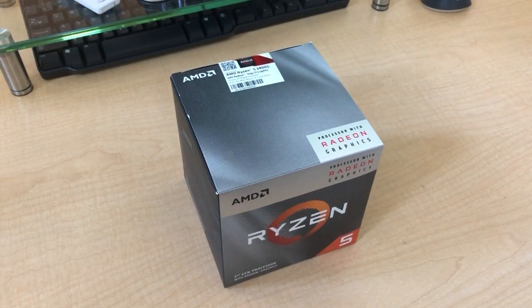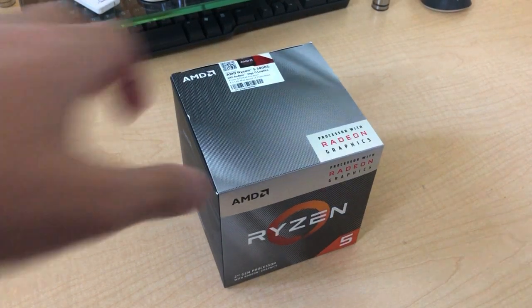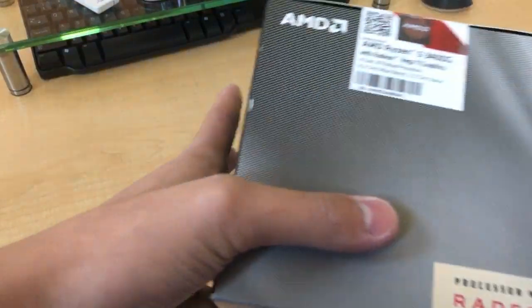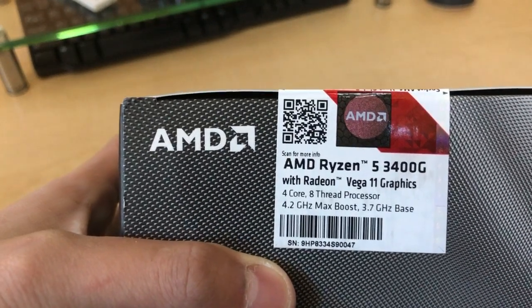What's up guys. It's an AMD Ryzen 5 3400G with Radeon Vega 11 graphics, see right there.